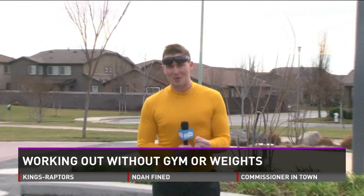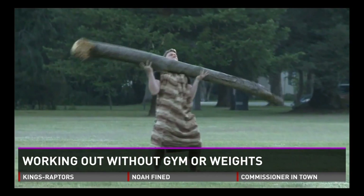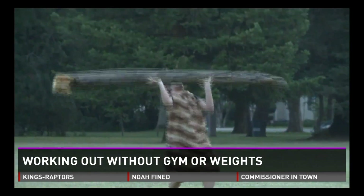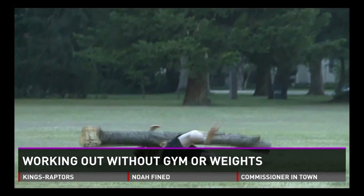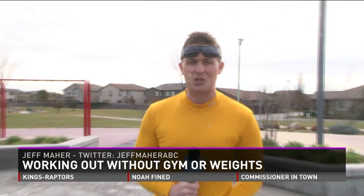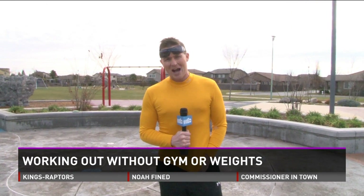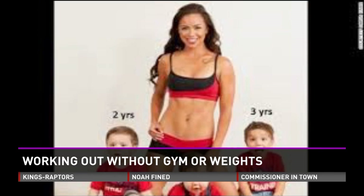This is exciting for me because the first time I tried to show you guys how to do an outdoor workout routine, I dropped a log on my face — that was the paleo fitness routine. It didn't work out so well, even though I got a good workout out of it. But I wanted to bring in an expert, someone who can actually show me how to do a good outdoor workout routine without weights, and that's why I turned to the Fit Mom, the No Excuses Mom, Maria Kang.